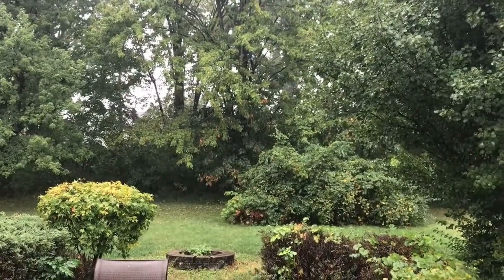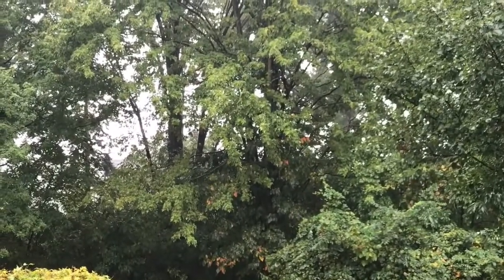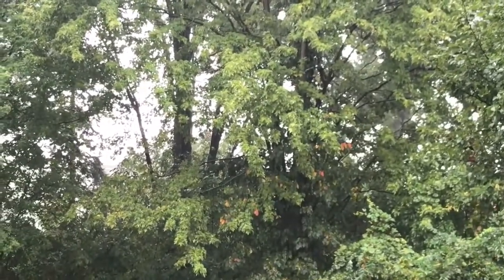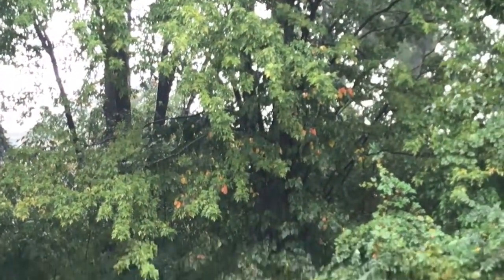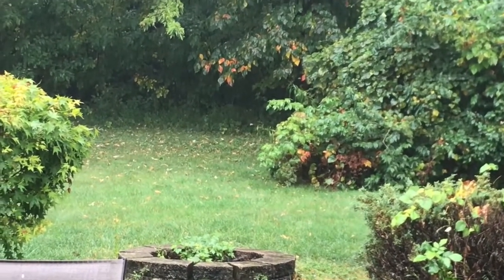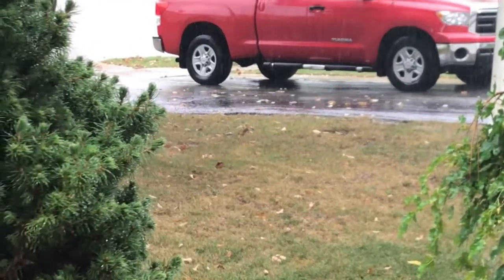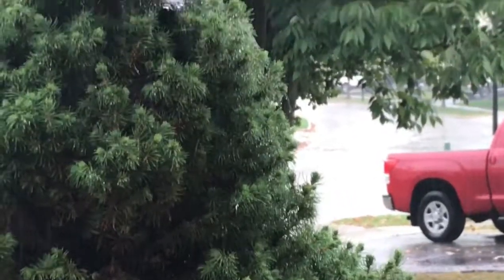In October, the leaves will change colors. You will also see the leaves change. All right, let's see if we can get down here.